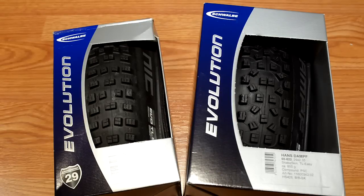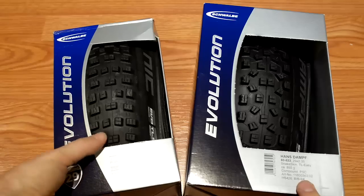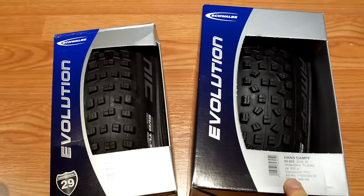Hi everyone. What I have here is a bit of a classic combination of tires, 29ers both of them. What you see here is the Hans Dampf — this is the 2.35 Evolution Snake Skin Pacestar compound — and what I have here is the Nobby Nick 2.25, again Snake Skin Pacestar compound. I'm going to install them on my wheels and take a look at how big they are: tire casing width, tread depth, things of that nature.